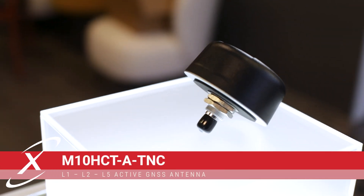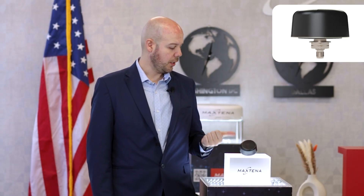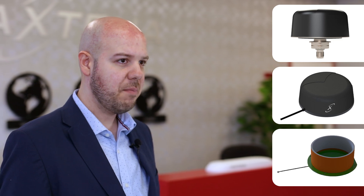This is our newest antenna, our M10 triple band and L-band GNSS high-precision antenna. It comes in three form factors: external with a T and C connector, magnetic with an SMA cable, and embedded.